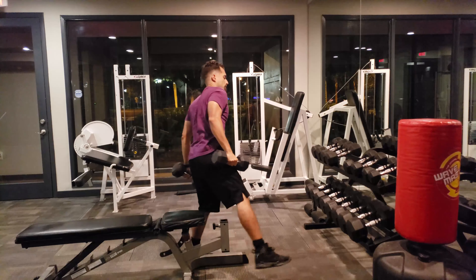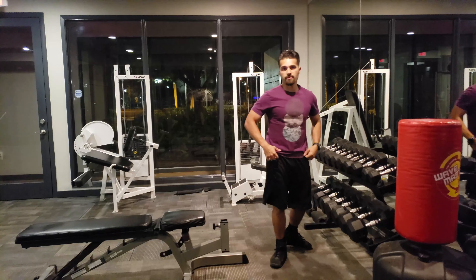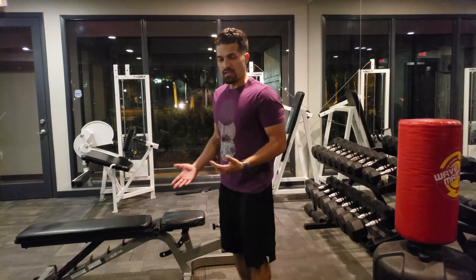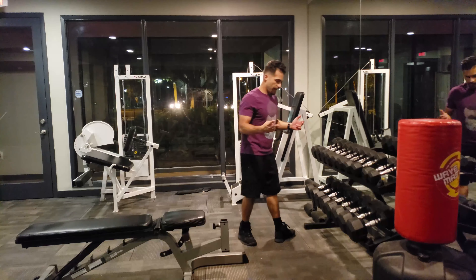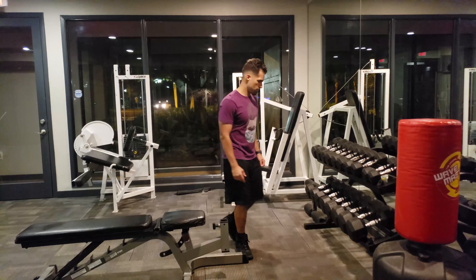Alright, so we hit the legs, we hit the back, we hit the chest, we hit the triceps, we hit the biceps. That's day one. I recommend doing some kind of sit-ups just to hit the overall full body. Now day two — let's say that was Monday, now it's Wednesday.